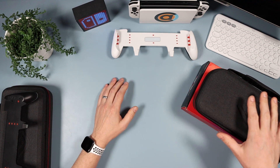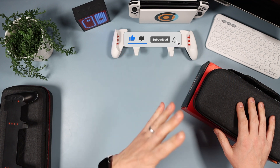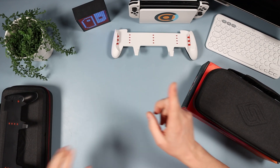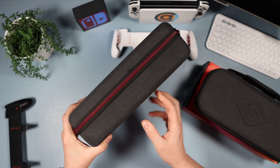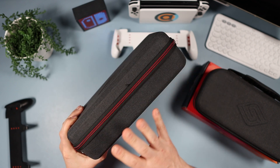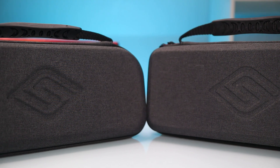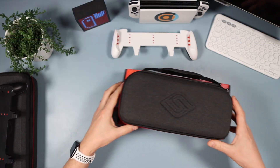I managed to get hold of this case. Before we do that, if you could subscribe to the channel it would mean a huge amount and really help out. Today we're not only looking at this but also comparing it to my current Satisfye case — it's great but it's massive and a bit bulky to take away. I've also got the original grip for the Switch, so let's get started.